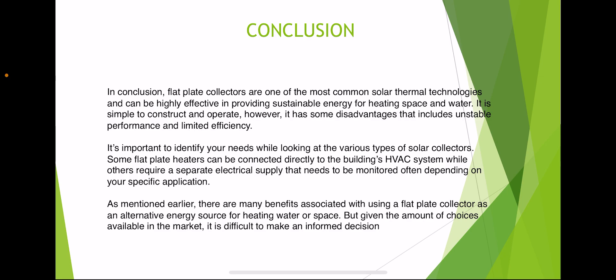As mentioned, there are many benefits associated with using a flat plate collector as an alternative source for heating water or space, but given the number of choices available in the market, it can be difficult to make an informed decision. Thank you.